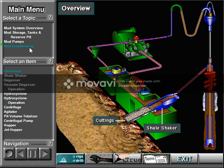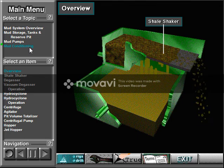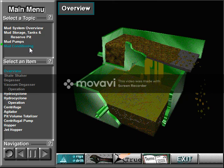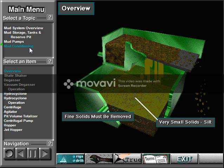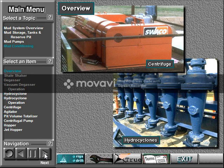The shale shaker mechanically takes out the large cuttings from the mud. It does not, however, remove very fine cuttings and other small solid particles. These solids can be fine sand particles and other very fine materials, often called silt. Good drilling practice requires removing these undesirable solids. If not removed, the solids can increase the weight of the mud more than required, reduce the bit's penetration rate, and significantly increase the rate of wear on circulating equipment. The rig uses mechanical solids removing equipment, such as hydrocyclones and centrifuges, to remove the fine solids.